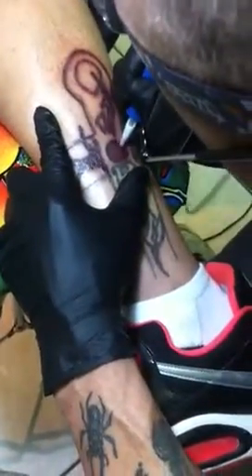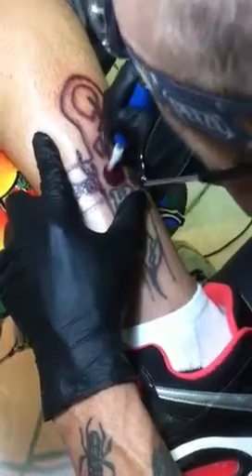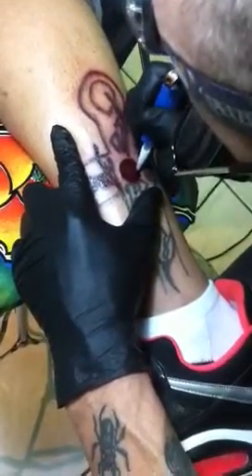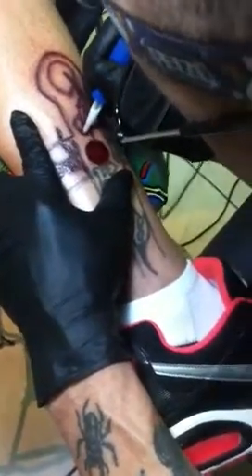This is Jorge, and we're doing our second treatment of Tattoo Vanish on his leg, on his really bad tattoo here. And as you can see, he's very comfortable with the procedure.